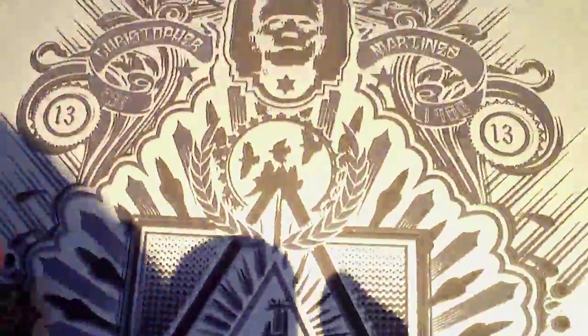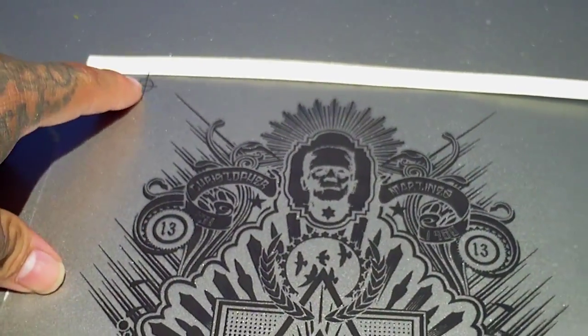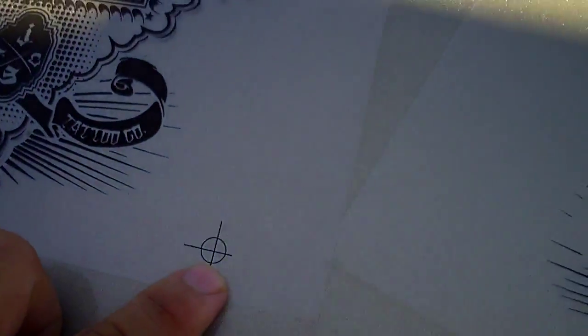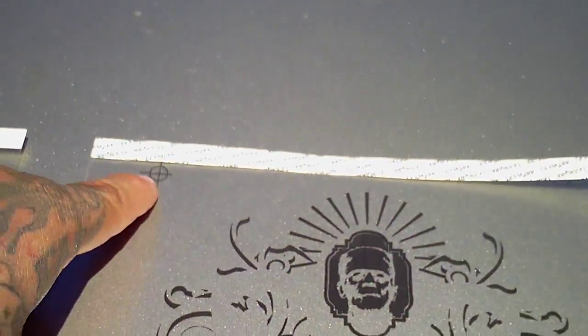The reason for that is when you go and burn a white screen, these transparency marks are going to show up — and you want them to show up. Because when you go and burn a red screen, the transparency marks are on the exact same location.